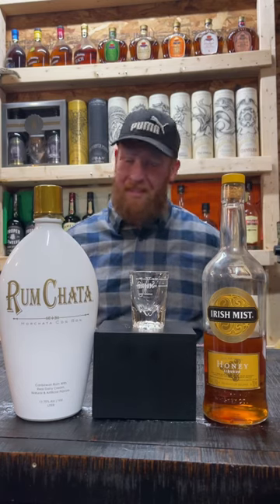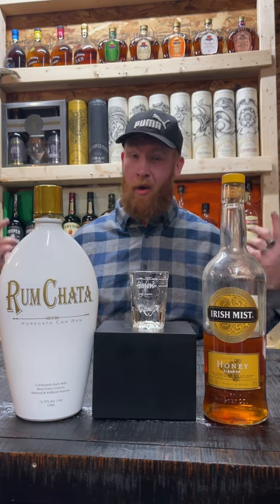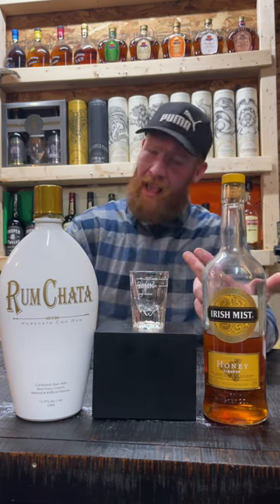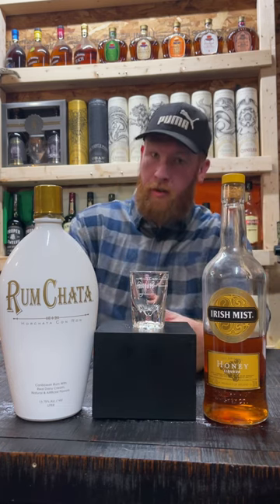Rum Chata and honey liqueur mixed together makes Honey Nut Cheerios. I love Honey Nut Cheerios — we gotta try this, let's pour it up. It's calling for an ounce of Rum Chata and a half ounce of honey liqueur. Today we're gonna use Irish Mist honey liqueur.